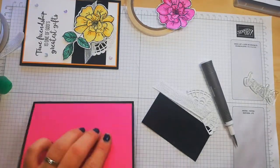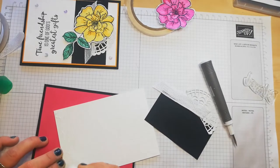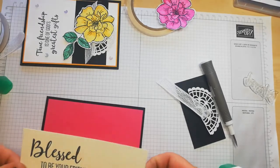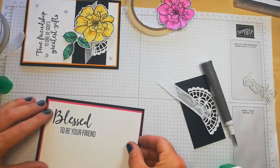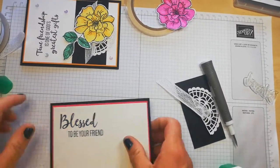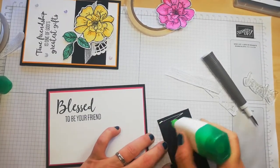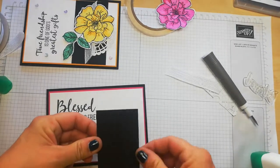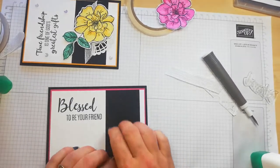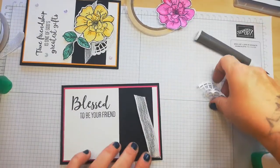Now I can adhere it to the card. And I'm almost hitting 400 subscribers on YouTube — I'm so happy. So happy that people must think I'm doing something right if they want to come back. I do appreciate it. The only bad thing about doing a YouTube channel is that I don't have much time to watch my other crafty friends. So let's adhere this — it's just the same size black piece. I love the kind of monotone. And again I'm going to add a doily.